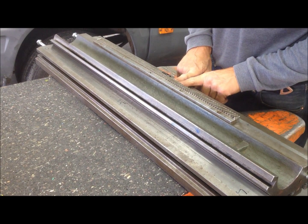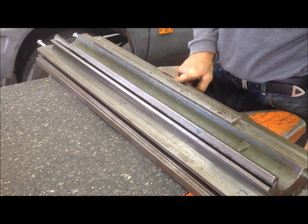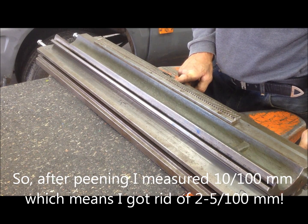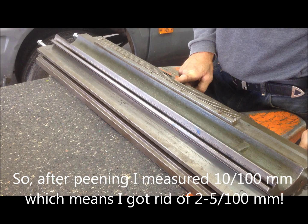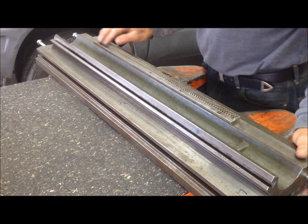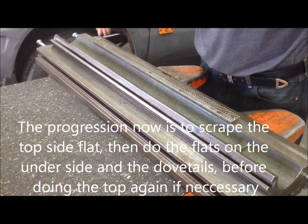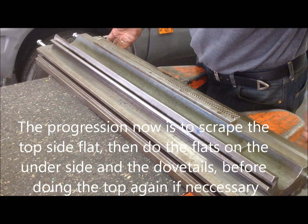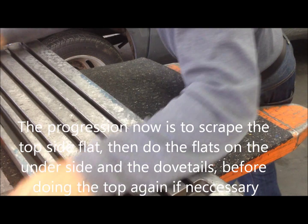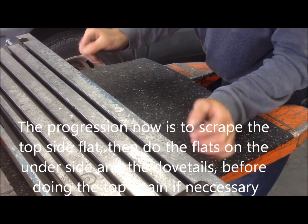From the top here down here, there's a difference of around ten hundredths, or one tenth of a millimeter. I have to scrape this side first, then correct the top of the surface again. I'll start with this one, then do the other side on the door table, and then address the other side.